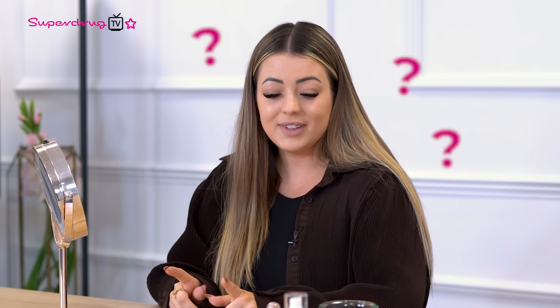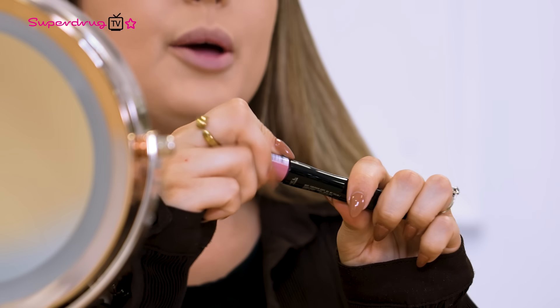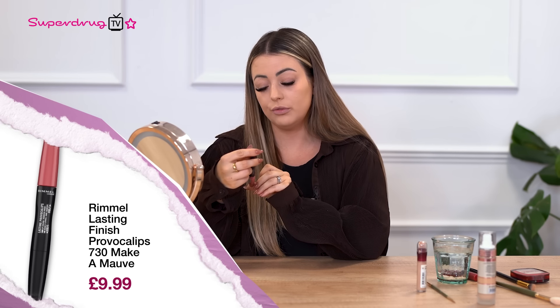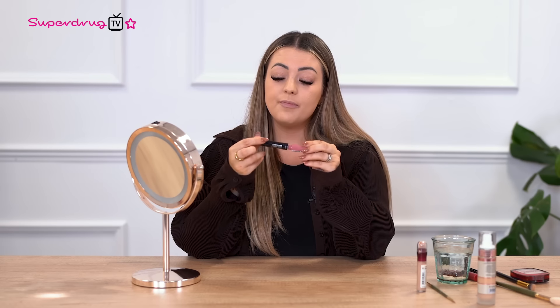So step five — we're going to use a lip gloss but instead of just doing a normal lip with the colour, we're actually going to add another product we've previously used to make it a little different. So we're going in with this Rimmel Lasting Provocalips — it's got a pinky kind of colour, which is a really nice lip colour. I'm going to put that on my lips as normal and then we're going to add a bit of concealer in the middle just to enhance the lips and make them a little bit more plumpy. Because who doesn't love a plumpy lip?